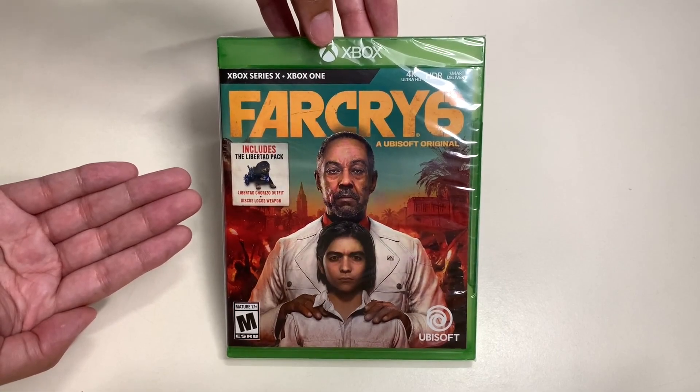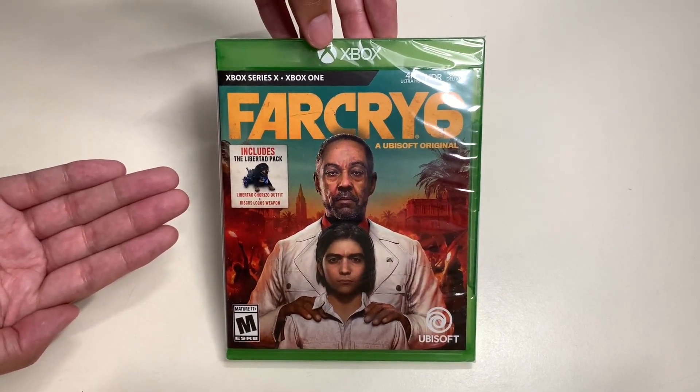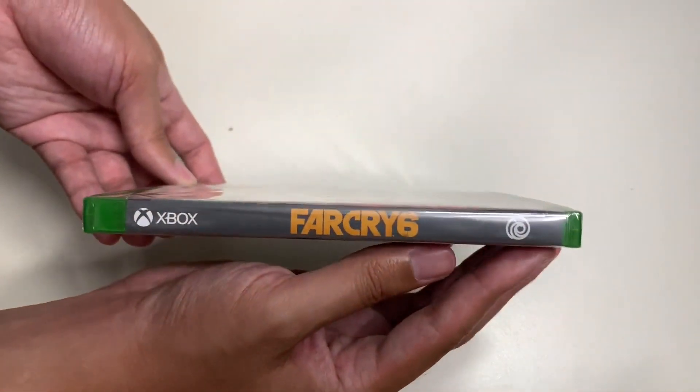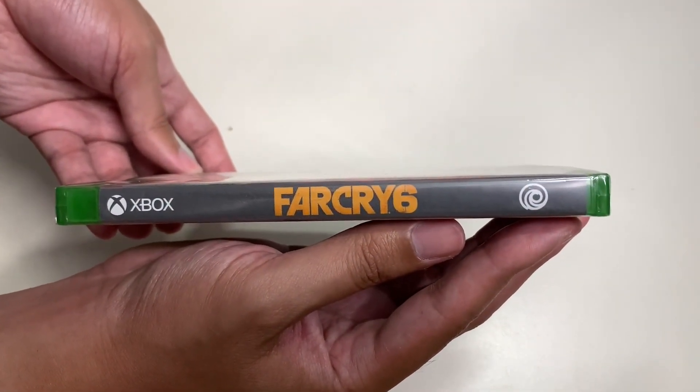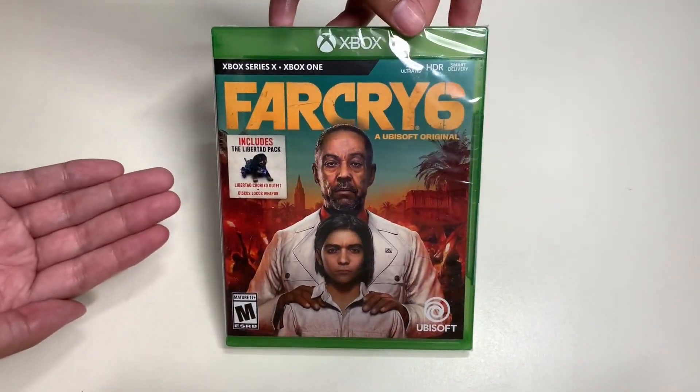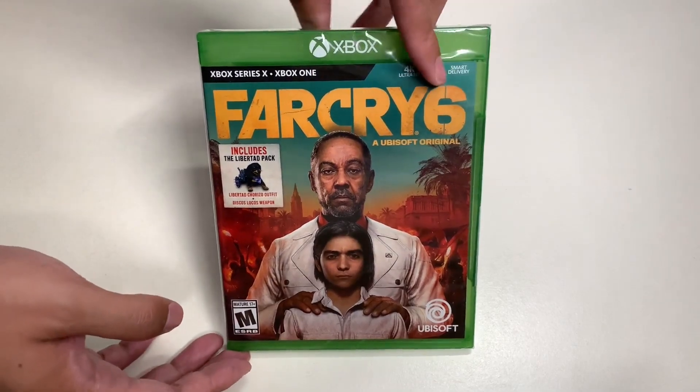This game is rated M for Mature and is developed by Ubisoft. Here's one last look at the cover art for Far Cry 6 — really well designed. And here's the side of the game case, Far Cry 6. Now let's take a look at the back side.